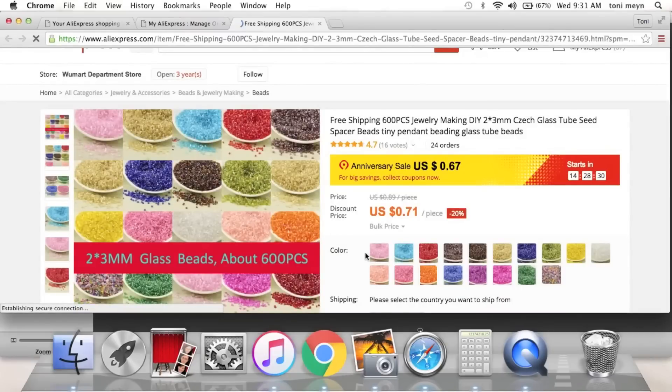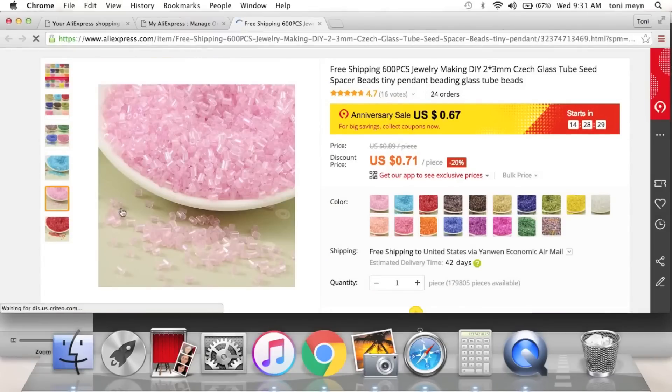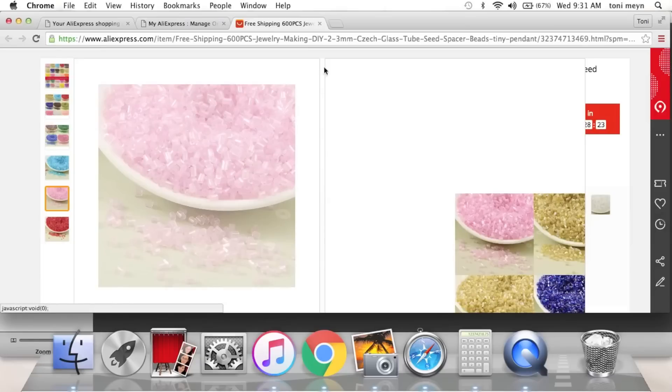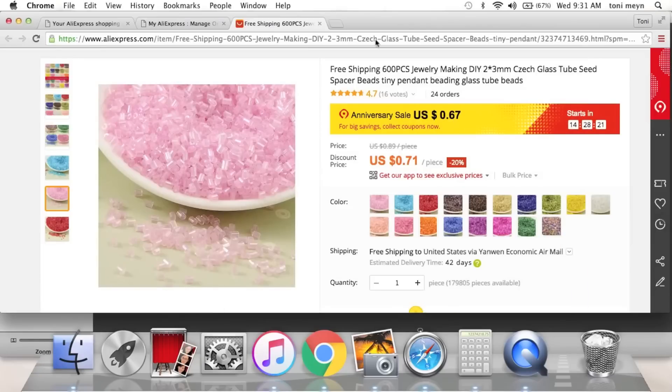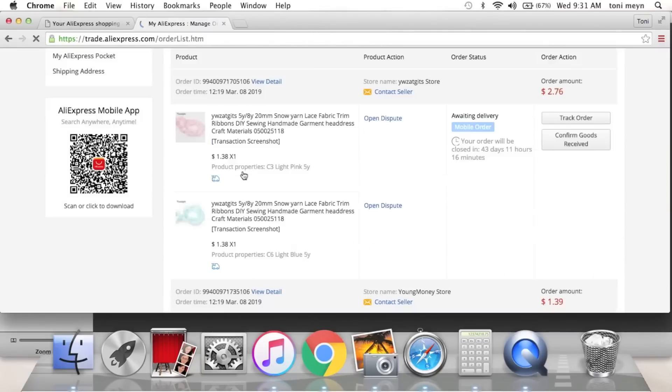Next are these tiny glass beads — I think they're called seed beads, but they're more of a cylinder shape than the shorter ones I have. Again, 60 to 67 cents, so I just grabbed a couple of colors. Cheaper than our craft store for sure.